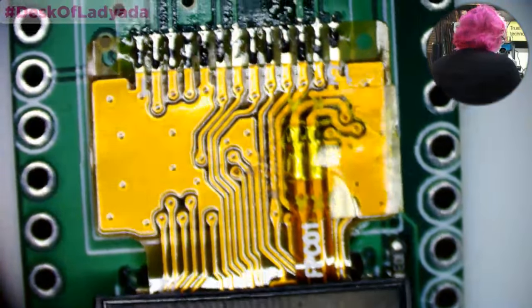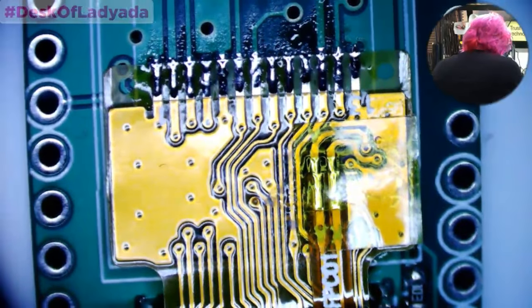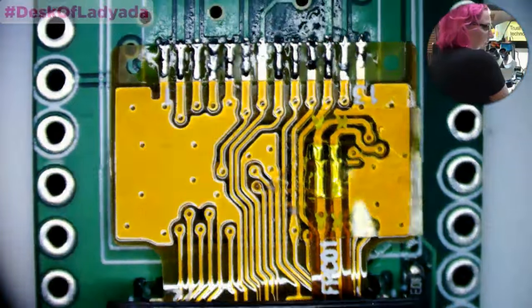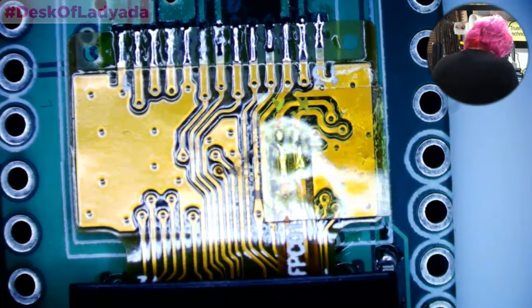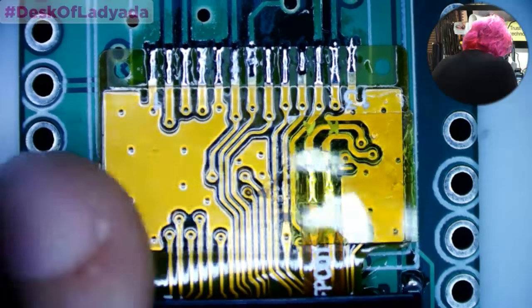What soldering station do you use? Right now I'm using my Hakko FX-88. The reason I'm using it instead of a Metcal is when I do soldering videos here, I want to show that you don't need a $500 soldering iron — you can use a $100 one. I wouldn't go less than $100, that would be a little tough.